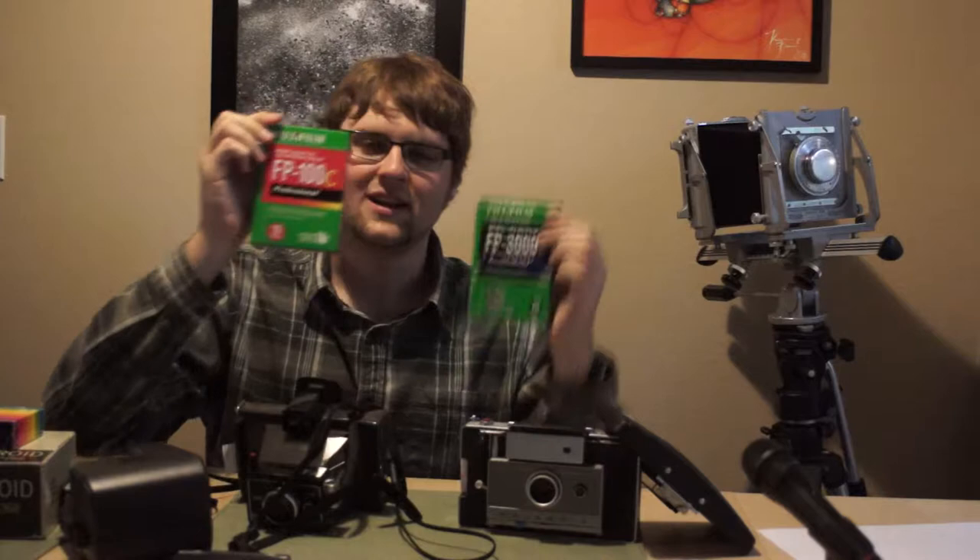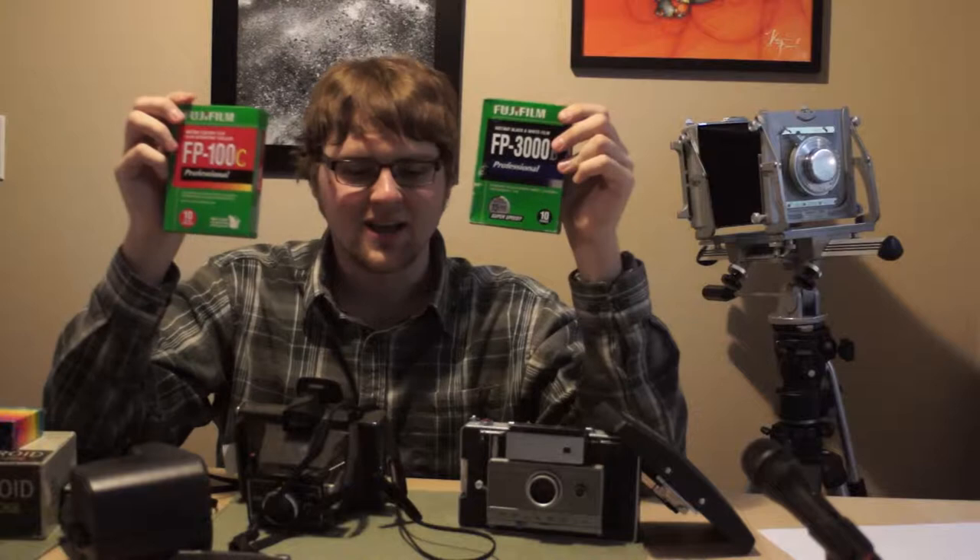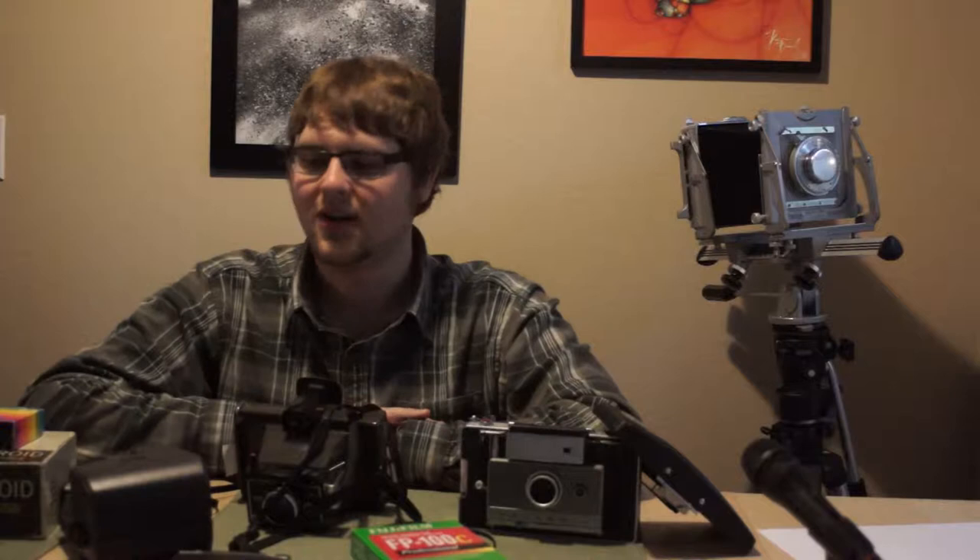I wanted to talk to you today about these Polaroid automatic land cameras — all the different flavors of them, how to shoot them, what these films look like, where to find these films, and how long you can expect to enjoy this photography in the future. So I've got three cameras here that I'll go through each in order.